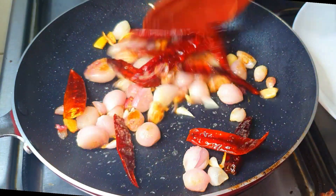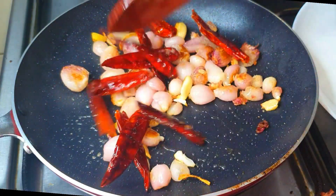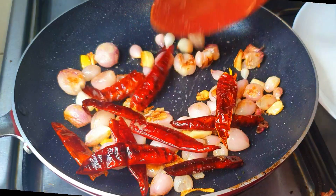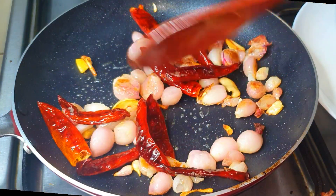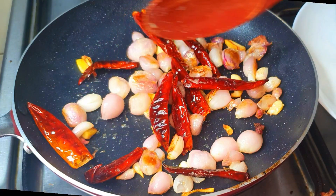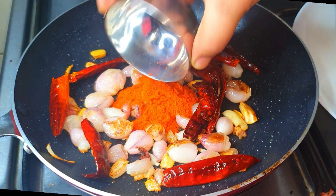If you want to cook in small pieces, you can cook a bowl. I have a bowl. I will cook a bowl. We will open a plate to strip a table.